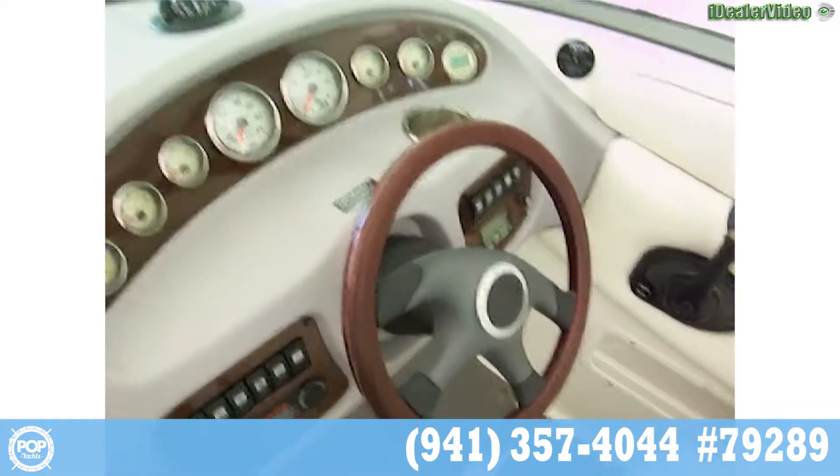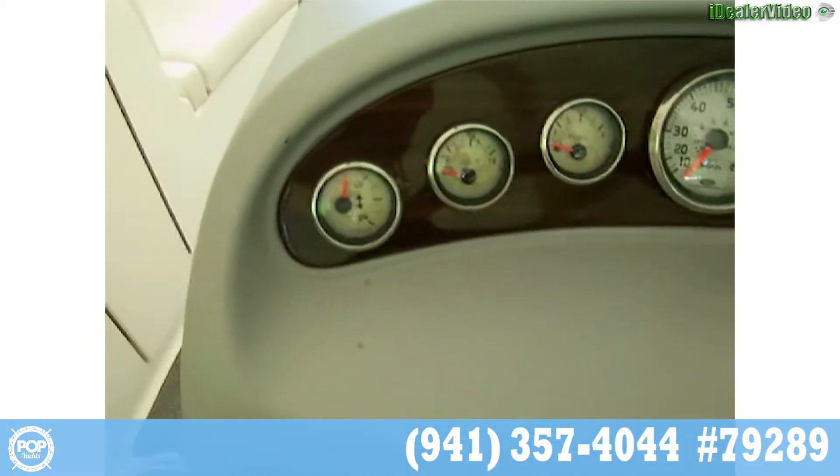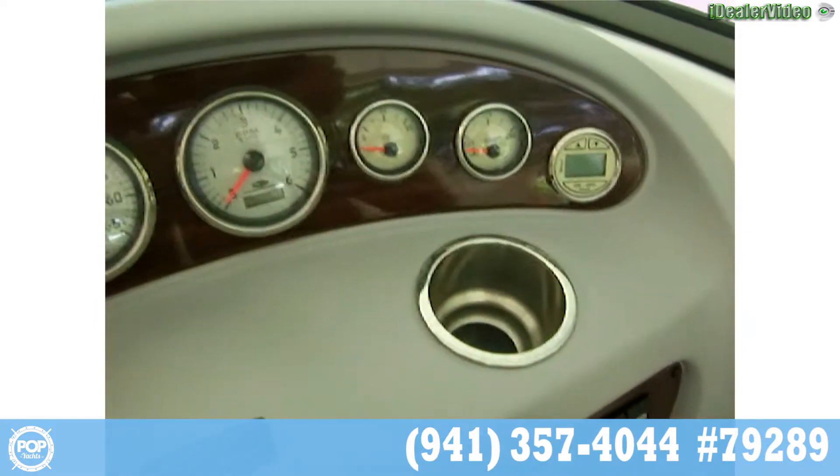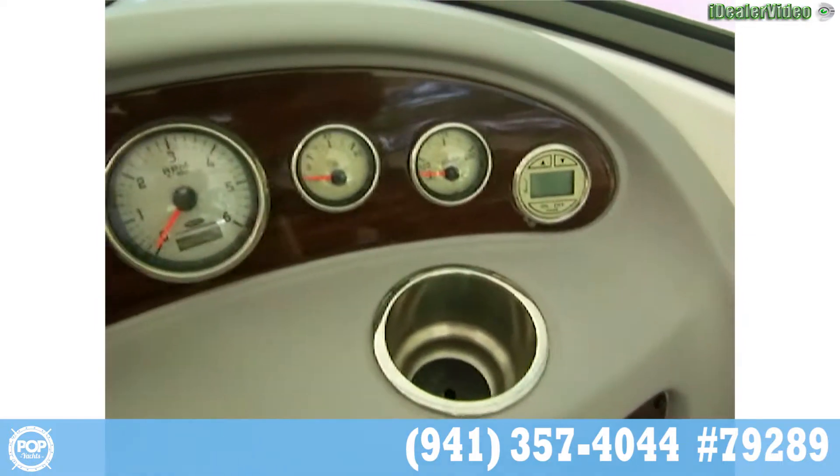It has a MerCruiser 350 Mag MPI 330 horsepower engine. On the controls we have trim, volts, fuel, speed, tach, oil pressure, and water temperature, as well as a depth gauge.